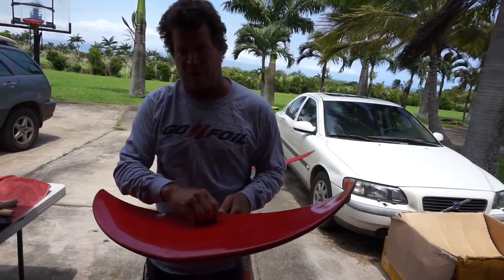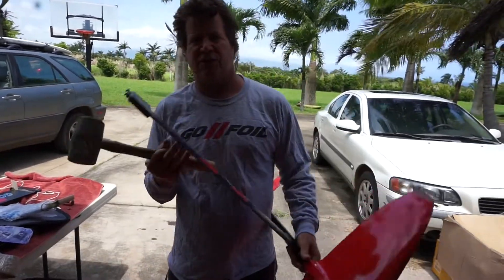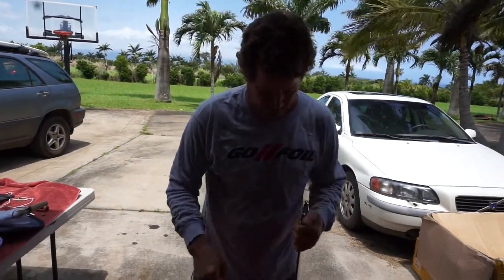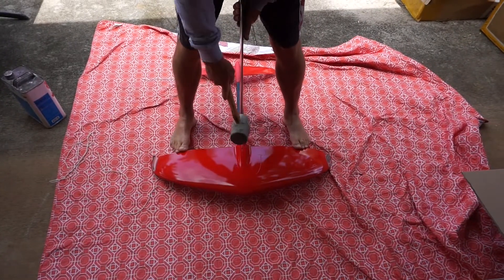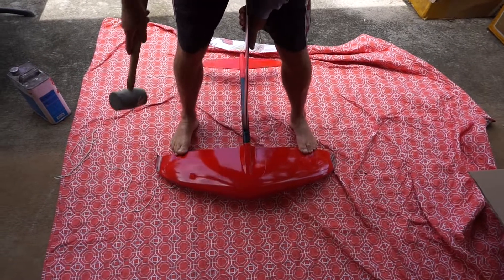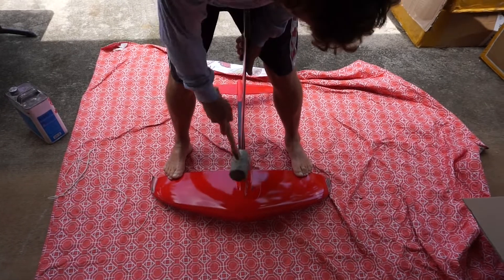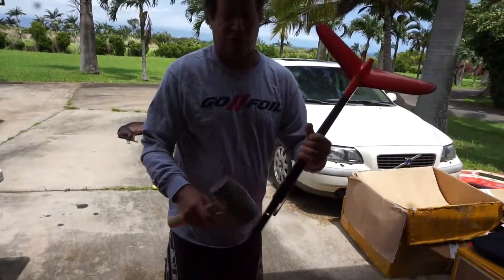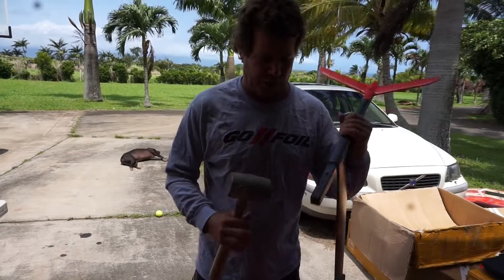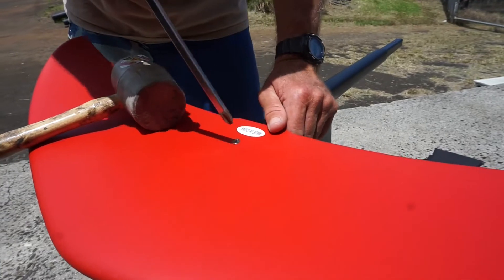Here's another way in case you get your front wing really stuck on there — this will put a little more force on it to get it off. Put it on somewhere you're not going to damage your wingtips, hit the mast, and hold the back of your wing with your feet to stop it from moving. This creates more force than trying to pound the wing off in the standard position. If you really get it stuck, try that.